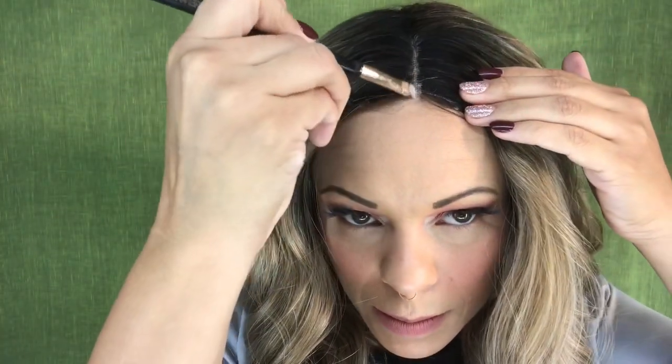Normally I would make baby hairs and add them into my hair, but I don't have time for that today. What I'm gonna do instead is put a little bit of concealer on the hairline just to blend in my actual part. I'll go along the part like this and then blend it in.